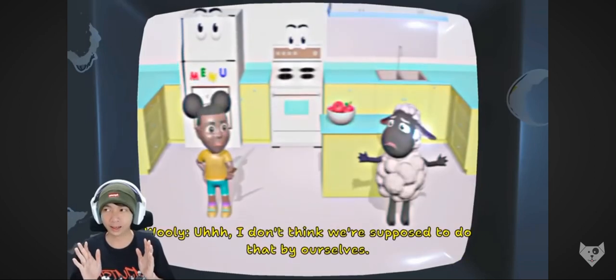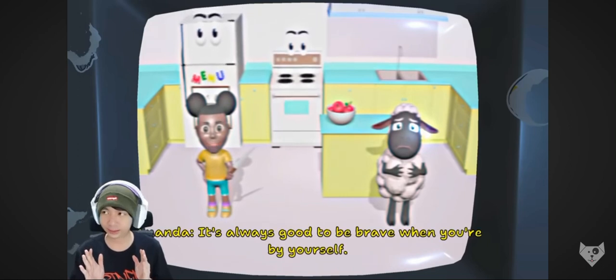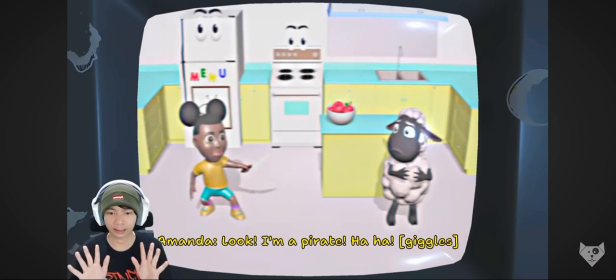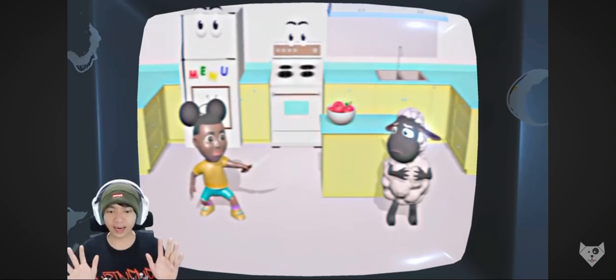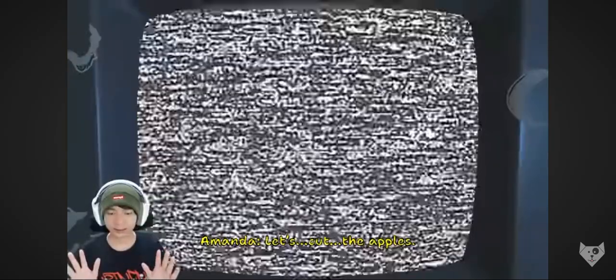Hmm, I don't think we're supposed to do that by ourselves. Iya, hati-hati. It's always good to be careful when you're by yourself. Look, I'm a pirate! Jangan main-main dengan pisau! That doesn't seem safe. Nggak, man! Oke, Willie. Let's cut the apple.